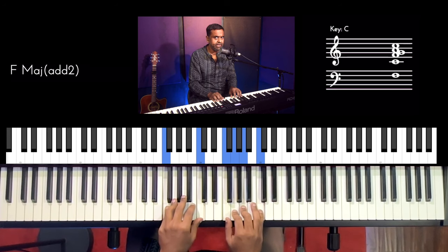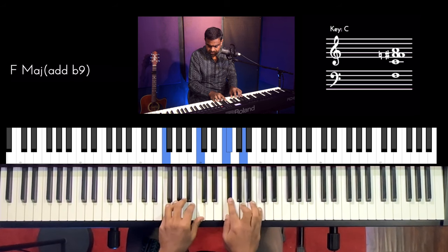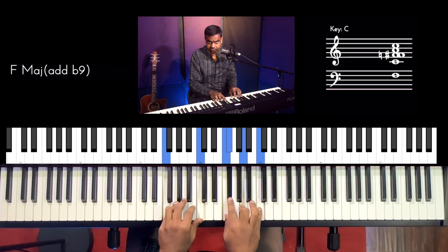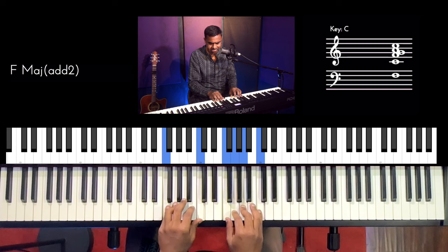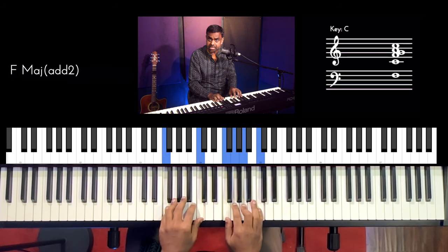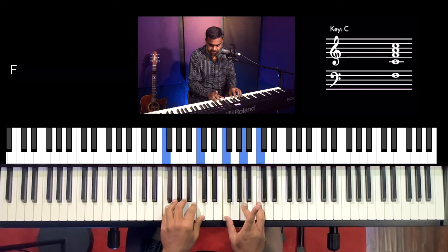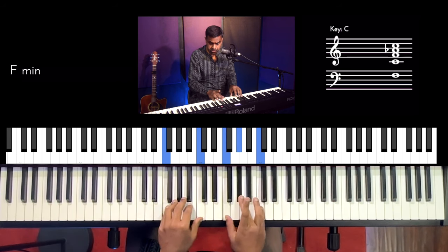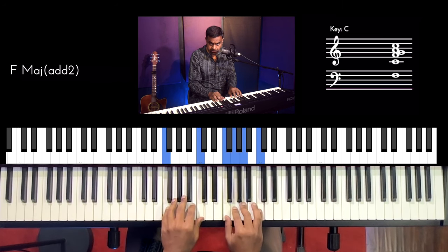You could also do an add flat 2, which makes it a bit more Eastern or Arabic in nature — that would be an F major add flat 2 or flat 9. I prefer the add 9, which is more normal. It colors up both the major as well as the minor chord. So I'll show you the extensions for major as well as minor — if you take F major, you can add the 9, or you can add the 9 to the minor chord.